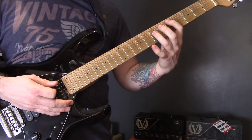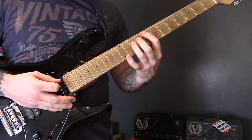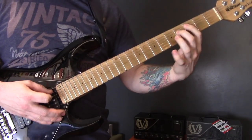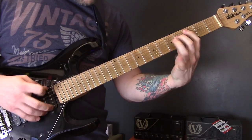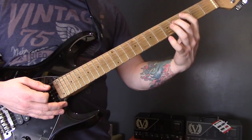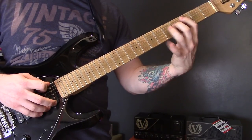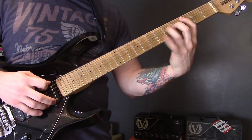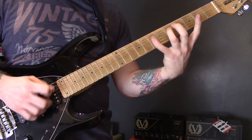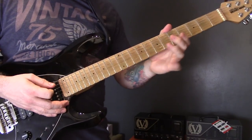Same again: five to seven, eight, seven, five. Then we do the same little thing — three of the A, that finger stays there, four, five, seven on the D. That's the pattern, so let's put those two together.